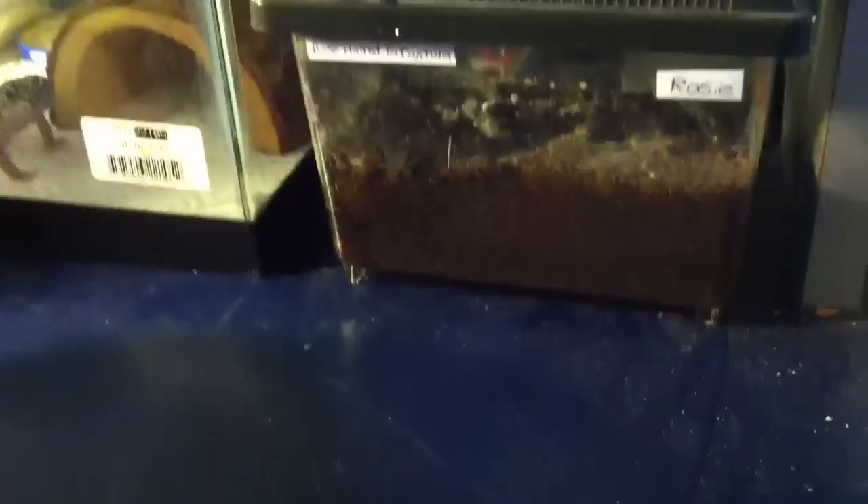They might not look like a lot because I can't really do this with only one hand, but there's some down there. There's a bunch of babies and there's a bunch in here. I have a bunch of tree bark so they can climb and hide in there.